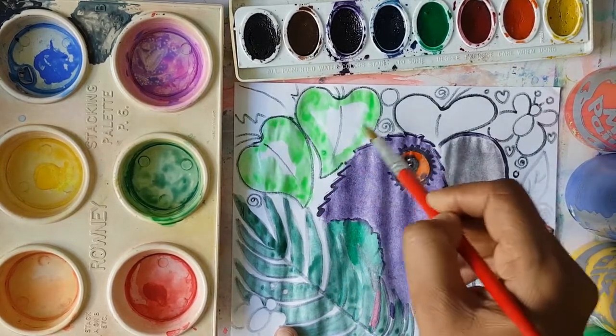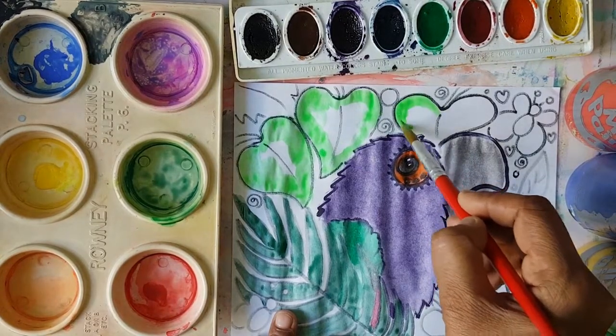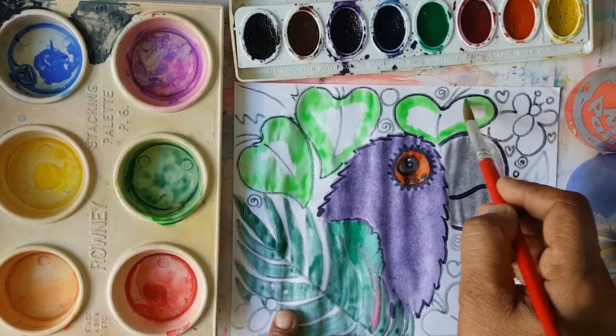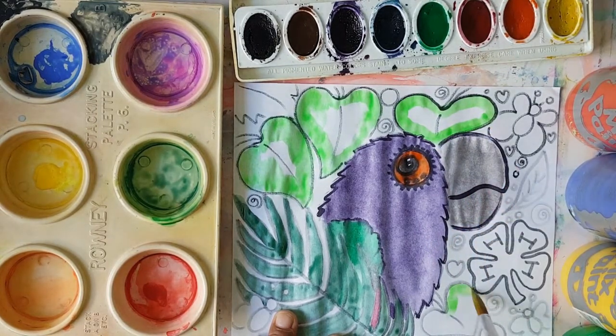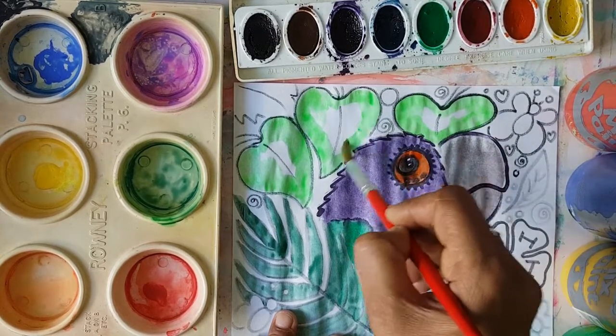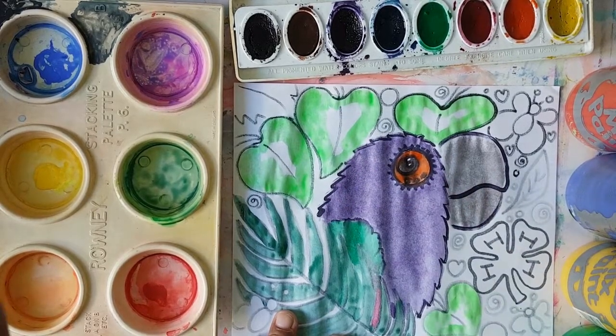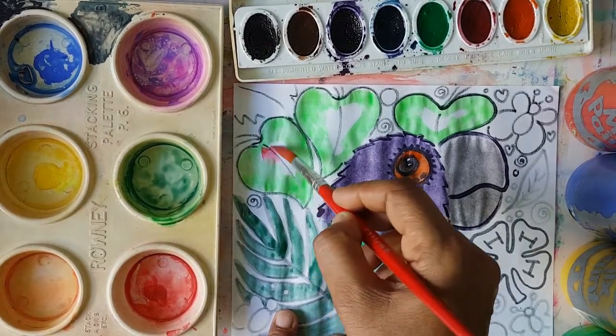I'm not even sure of the name, but it's very common in Dominica. It's green on the outside and then the inside it's red and white — it's such a beautiful flower. Sometimes the middle part is white or sometimes it has a beautiful pinkish reddish color in the middle. So I'm just going to do that. I'm going to get my pinkish red color and add it to this.